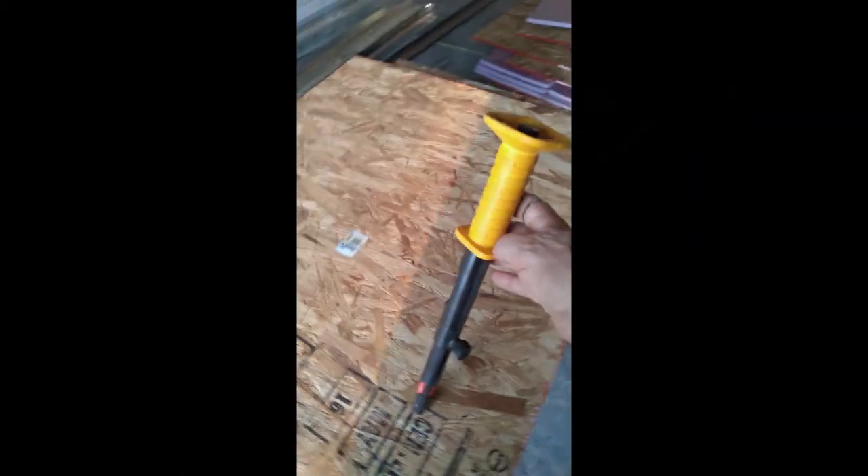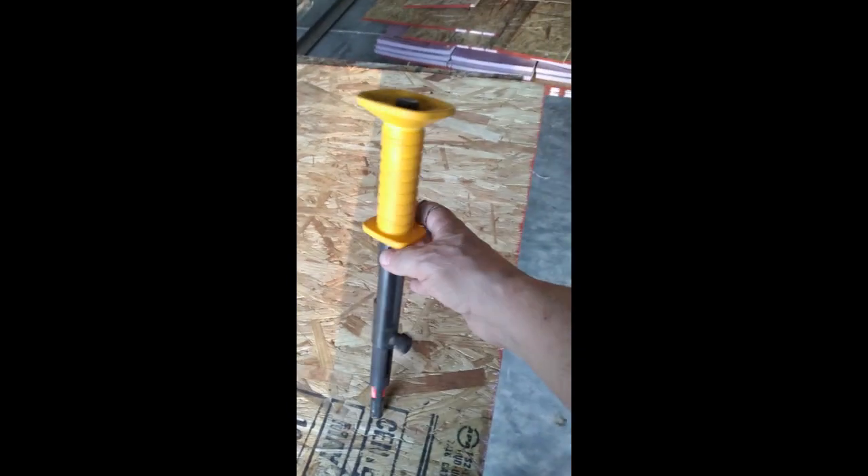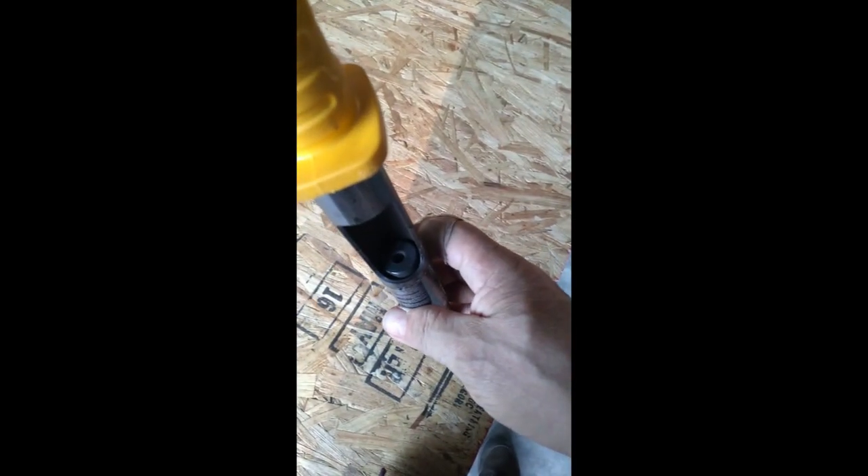Before laying down the subfloor, we laid out the interior walls using 2x4s, utilizing this hammer-activated nail tool. This tool uses a 22-caliber load to drive the nail through the 2x4 and into the concrete slab below.